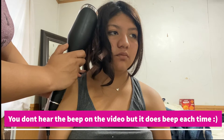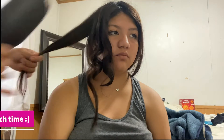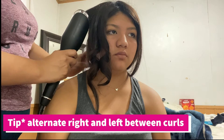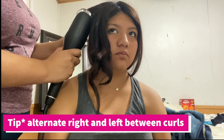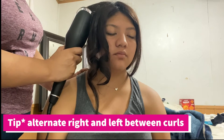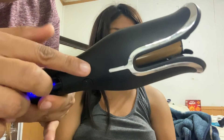Another cool feature is that with every section of hair, you have the option to curl either to the right or to the left. What I've been doing with her hair is alternating — one curl to the right, one curl to the left. In my opinion, it just provides a better overall result and the curls look much nicer. It's very simple: there are just two buttons. Prior to inserting the hair, you choose which direction you want the curl to go, then insert the hair.